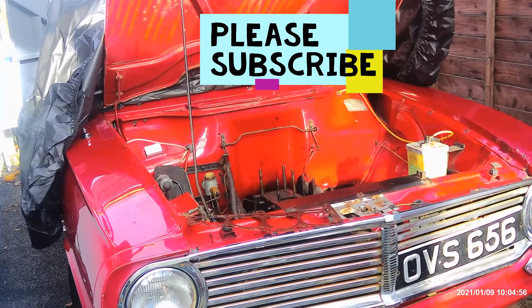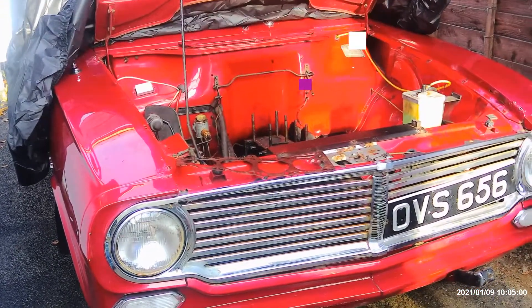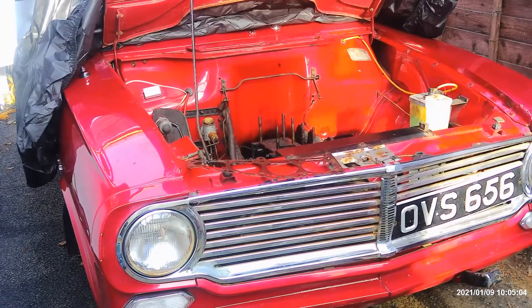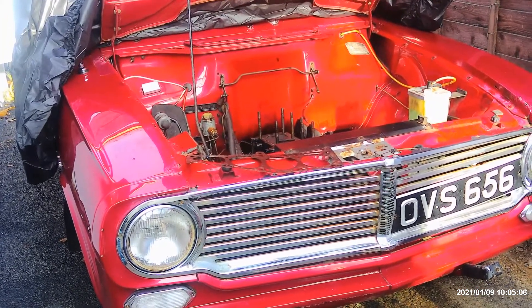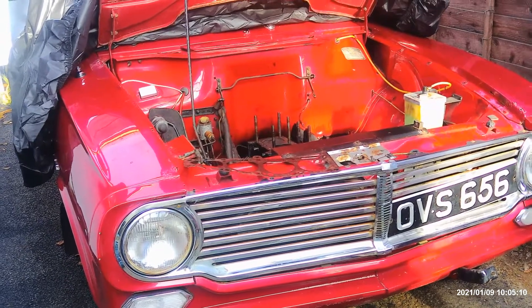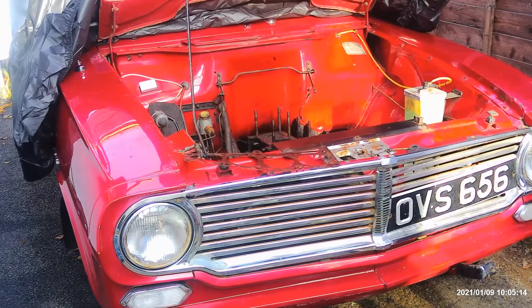Hi, it's John of John Cotton's Classics. Just an update on the Victor — I've got a little problem with the engine. Basically it was running, then started running a bit rough and it wouldn't tick over without a choke.